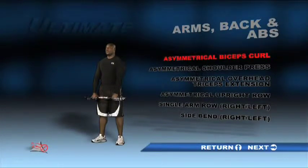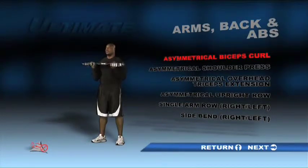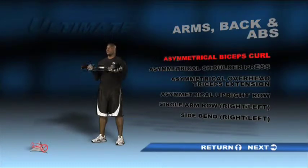Standing with feet shoulder-width apart, hold the bar with arms fully extended toward the ground. Your palms should be facing toward your body. Flex your biceps muscles as you bend at the elbow to raise the unit to your chest. Allow your hands and wrists to naturally rotate outward as you curl. Straighten your elbows as you reverse the curl back to your starting position and repeat the exercise.